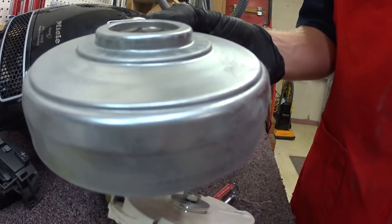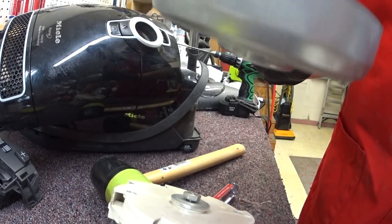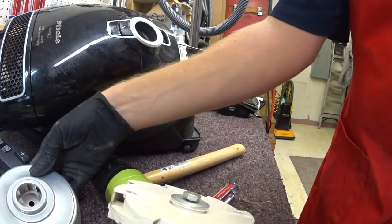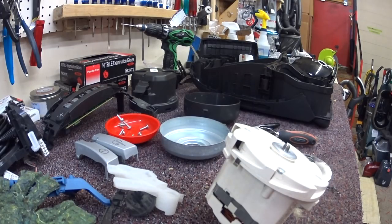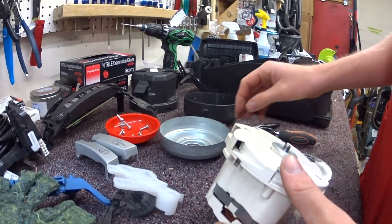I'll wash this, then wipe it down and blow it out with compressed air afterwards so the water doesn't sit on there too long. We're going to go wash this off and then continue. After the weekend we've let these parts dry — we're going to reassemble everything.